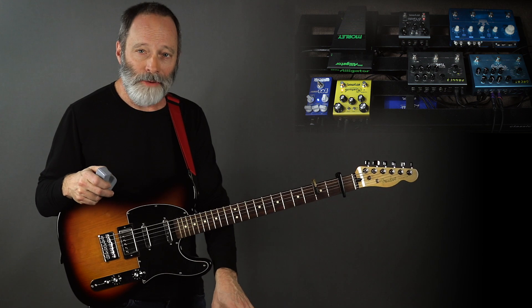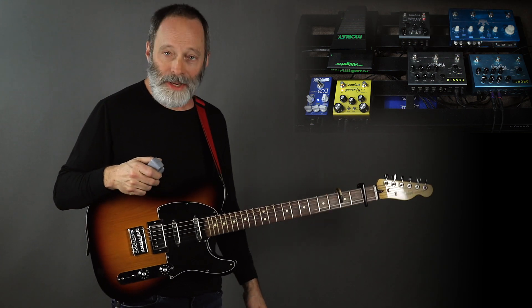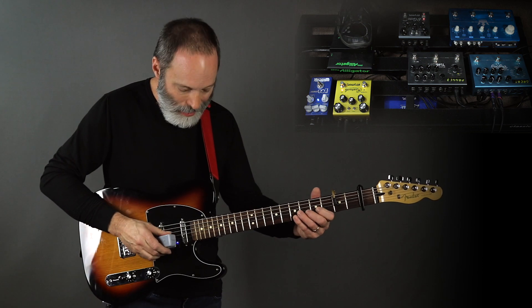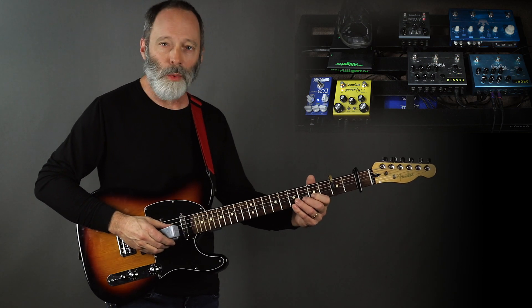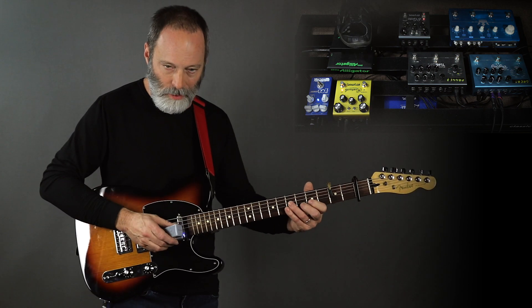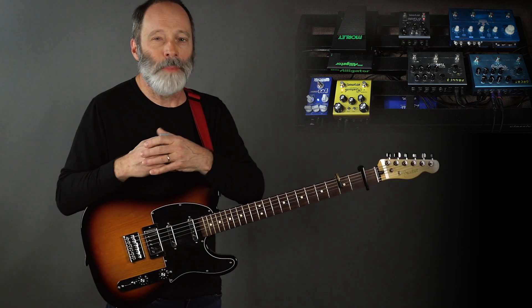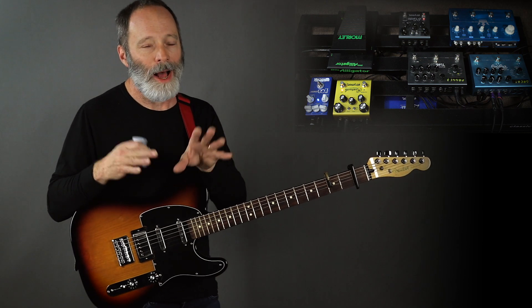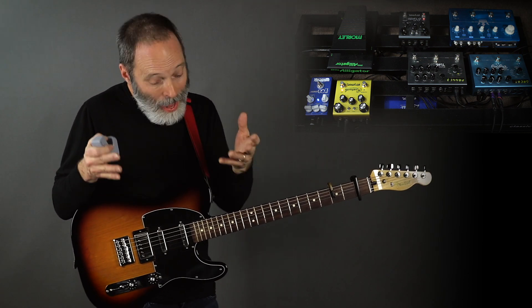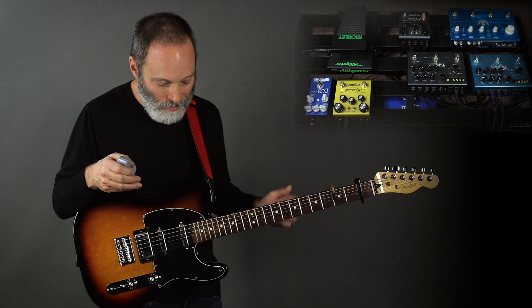I'm going to skip over the Flashback Triple Delay for a moment. I've got the Strymon Timeline set up to a pattern delay — here's what it sounds like without the El Capistan. I've been using the pattern delay a lot for this EP. I don't know if I'll use it for the other two tracks, but it's been working well for me thus far.